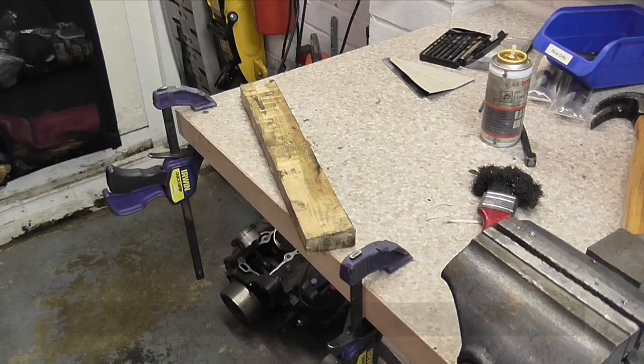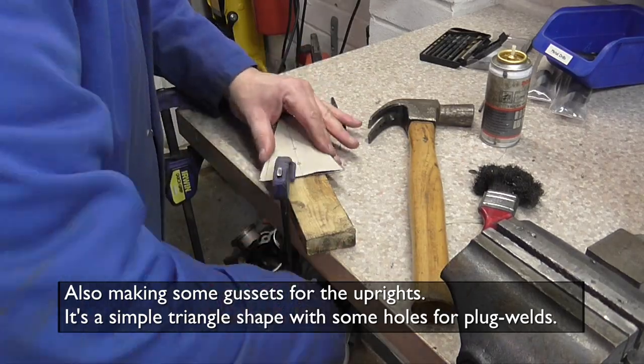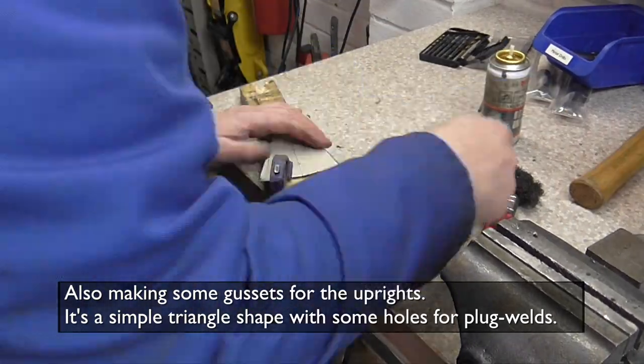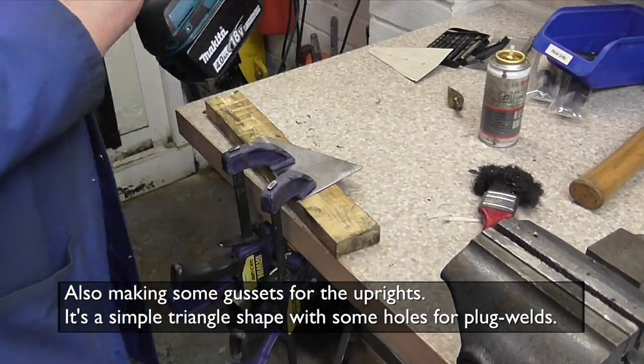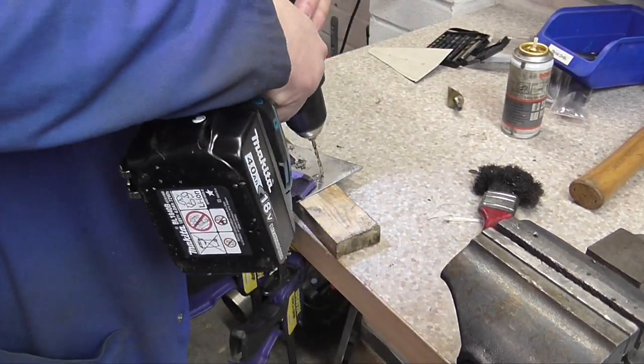For some reason I didn't film the rest of the upright holders. But what I did film was me making some gussets for the actual uprights — they're just triangles with some holes for plug welds.